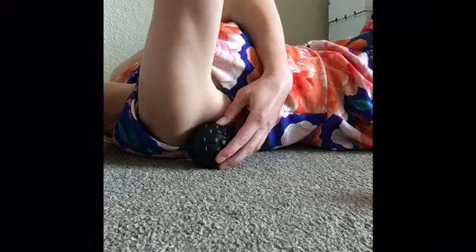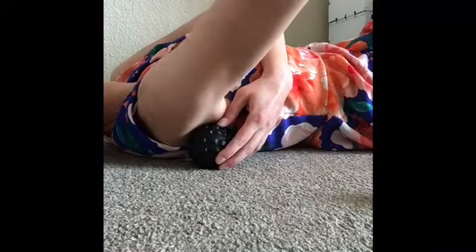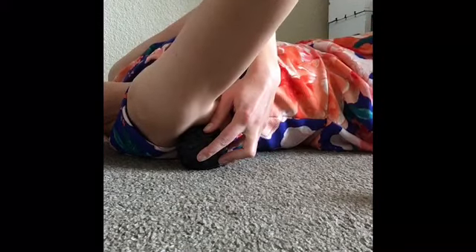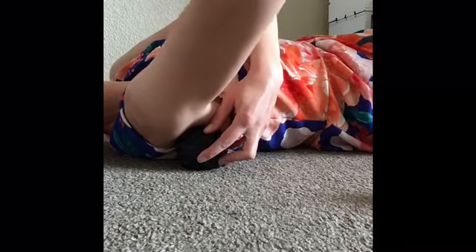I'm going to put that right in this area and just stabilize that ball right there. Slowly bring my arm down until I feel some pressure applied on it. I can rotate my body into the ball.